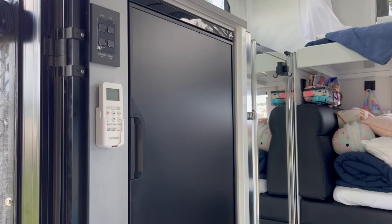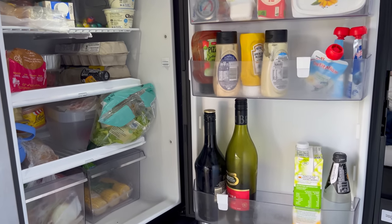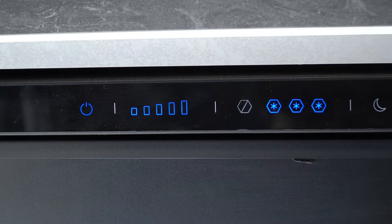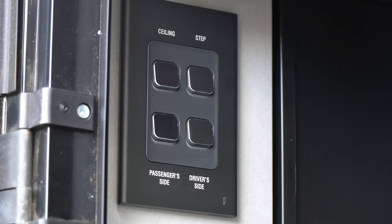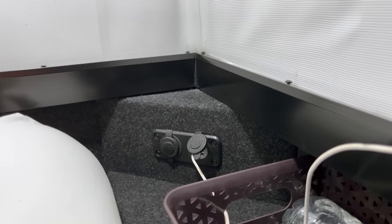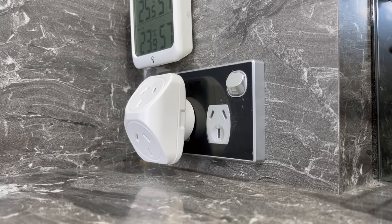First up, the fridge — this is a Thetford 175-litre fridge and is 12-volt only. This draws straight from the lithium batteries, and although relatively efficient, it still draws more power than I first thought it would, keeping in mind I do keep the freezer at its maximum setting of minus 18 degrees. Inside the camper we have all of the 12-volt LED lighting: six roof lights, step lights, entry lights, two Sirocco fans, and 12-volt outlets at each corner of the bed and on the main bench. There's also a 240-volt outlet wired to the inverter.